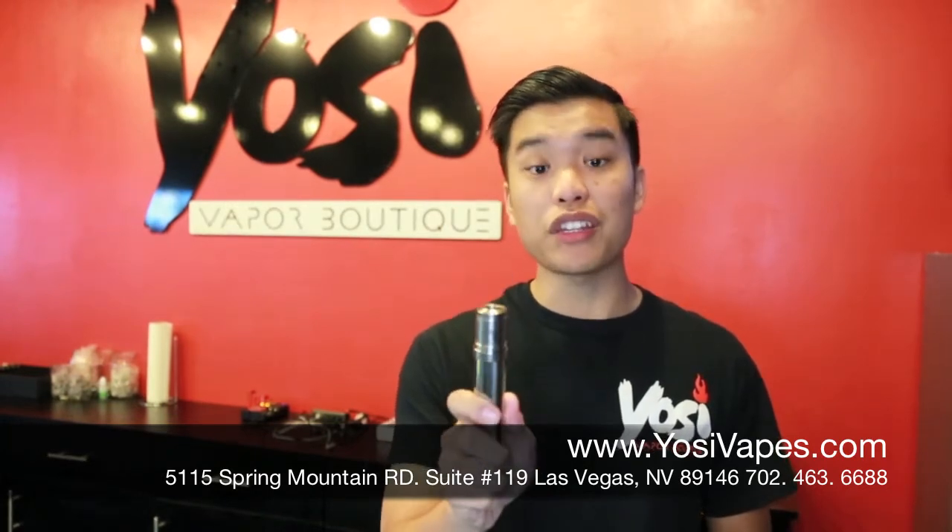What's up guys? Christian at Yossi Vapes, and today we're going to show you a brand new atomizer that just came out. It's the Patriot, made in the USA too actually. It's a wonderful atomizer — it's a 22mm, 3 post, and it also has a heat insulator and brushed stainless steel.